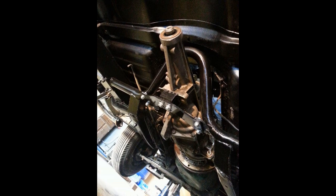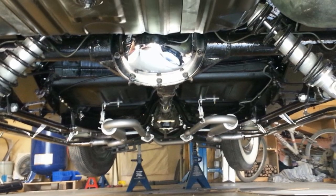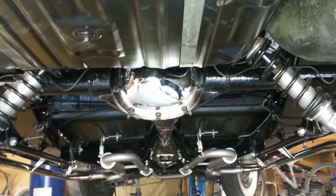At this point, a T5 transmission and an S10 4x4 rear end with 4-link suspension were installed.